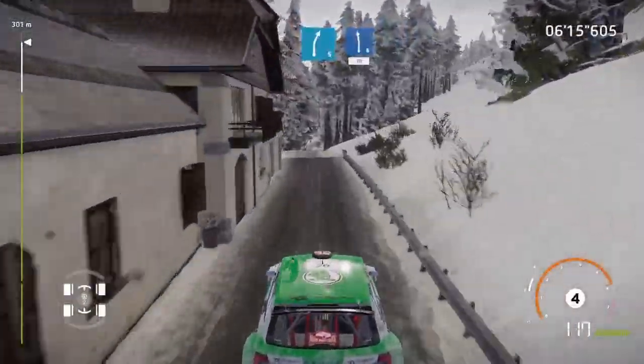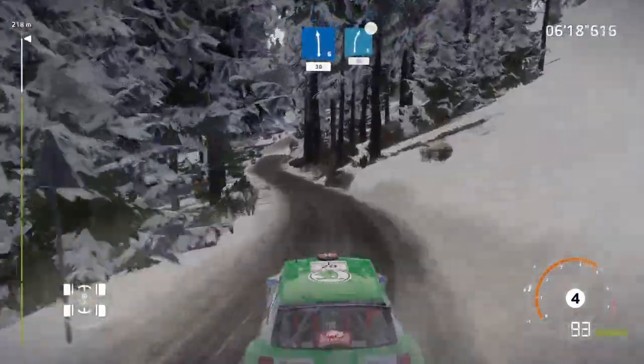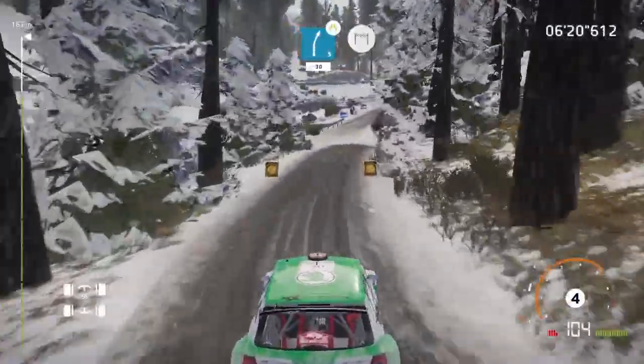Brake into right 5, into left 6, keep left, 30. Right 5, narrows, 30. For finish.